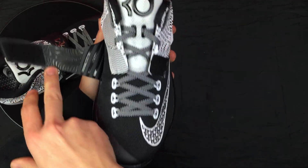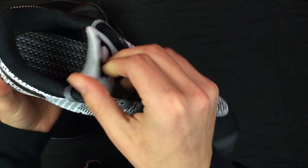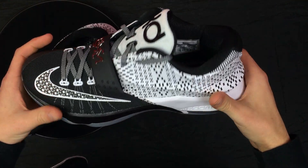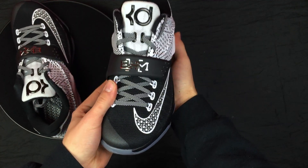That's about all I got for this unboxing detailed review for the KD7 Black History Month. Stay tuned for more unboxings — I got two more on the way. Comment, like, and subscribe — it goes a long way. JumpmanTommy23 signing out. These fit true to size if anybody's wondering — really dope shoe in my opinion.